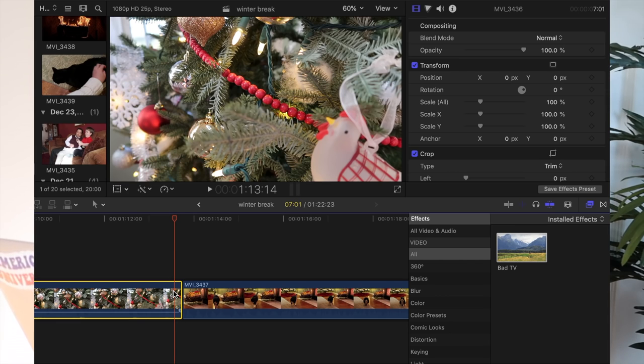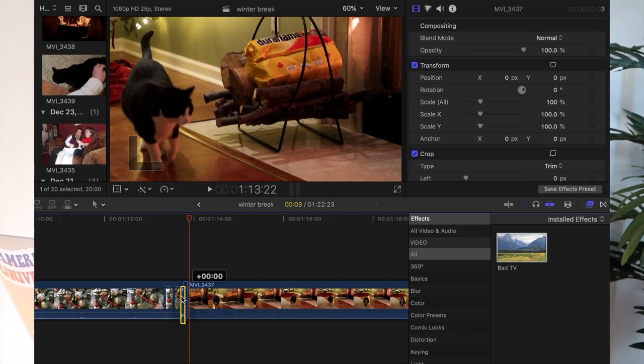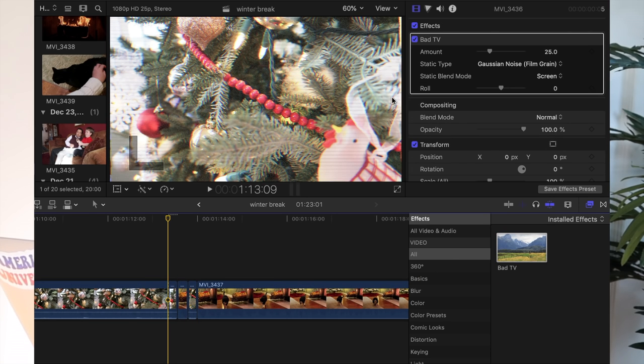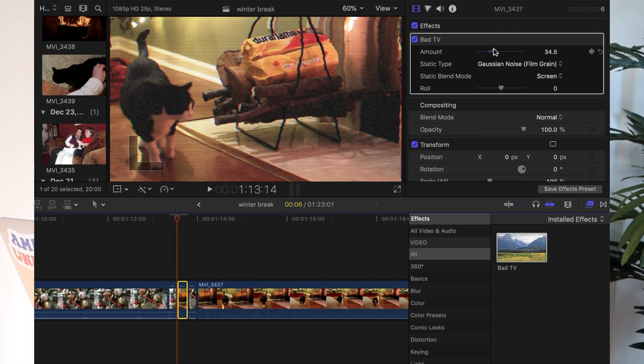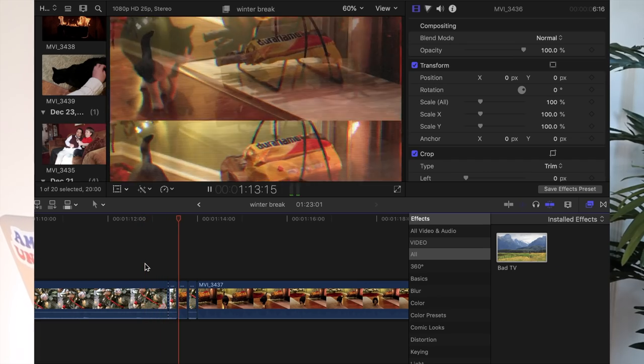The way I do the glitch transition is using the bad TV effect. I split my clip into three segments — one of the segments is the clip I'm transitioning to, and I put that one in the middle. Then I add the bad TV effect to each of those segments and change the amount and the roll for each one so they're not all the same. When you play it back, it looks something like this. And I add a little glitch sound effect on top of that and it works out nicely.